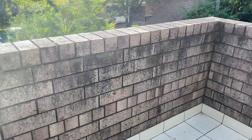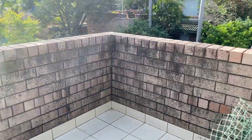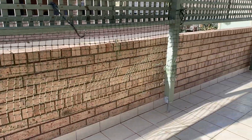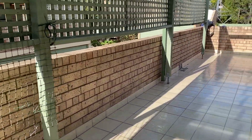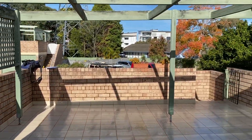The balcony parapet wall is saturated and stained. It would definitely benefit from a water jet clean and sealing with a clear masonry sealer.